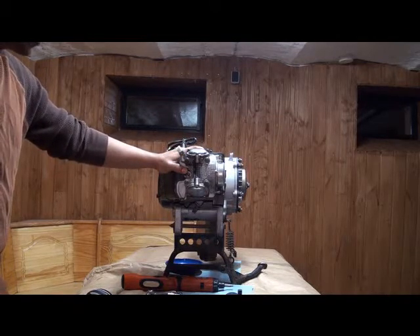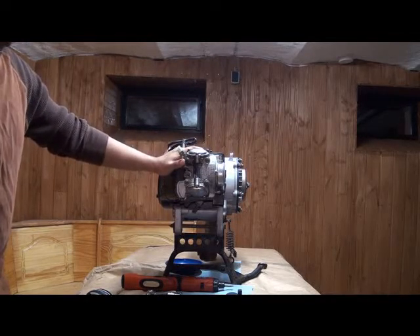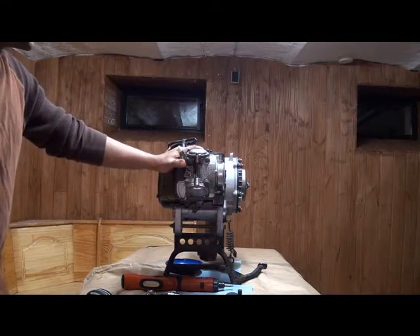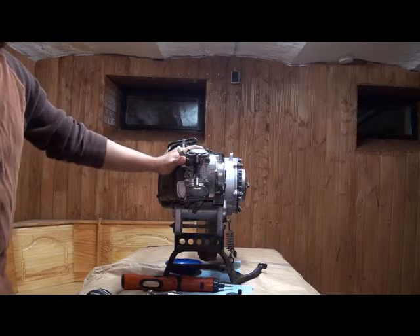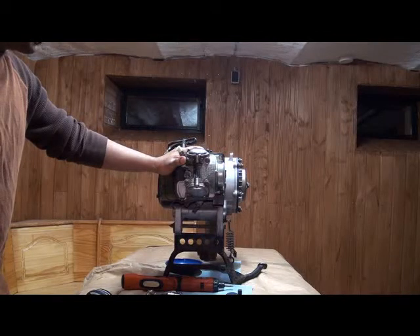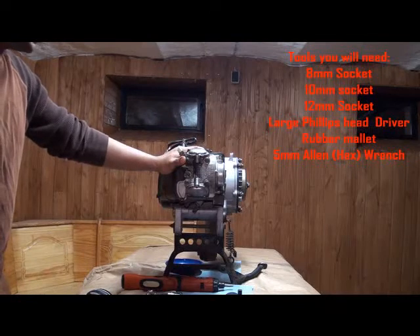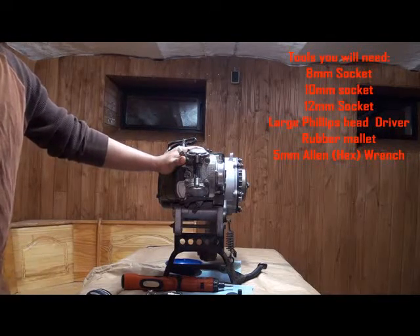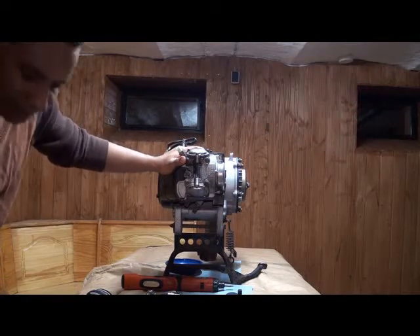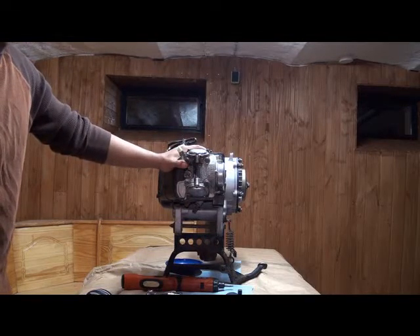This video is going to be for removing the head. This is the first step you're going to want to do when installing the BBKs. Some of your gear heads, this is going to be very familiar to you. This video is engineered for those users that have the BWS or the Zuma 125 and would like a little bit more power but maybe don't have the technical know-how. I kind of learned by just reading the manual and taking advice from ZumaForums.